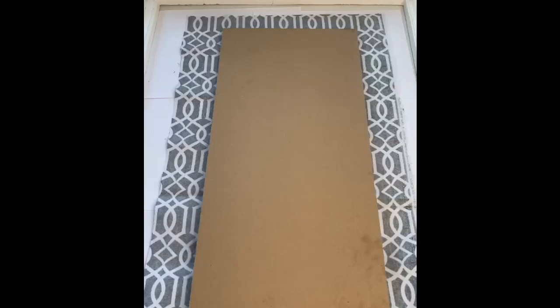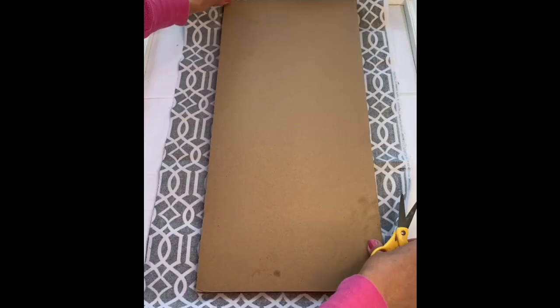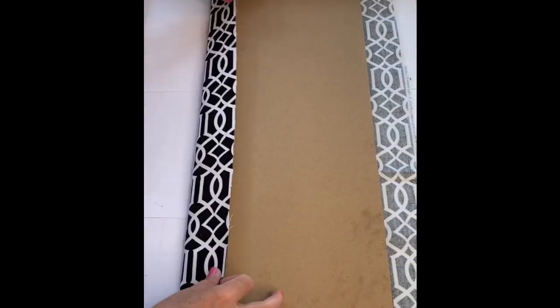What's great about this project is you can find a frame around the house and paint it any color you want. Next, I cut out a corkboard to fit in the back of the frame — it doesn't have to fit perfectly, just enough to cover the back. You can find plain corkboard at your craft store. Then I cut the cloth with enough room to fold over the back and used my trusty glue gun to secure it all the way around.